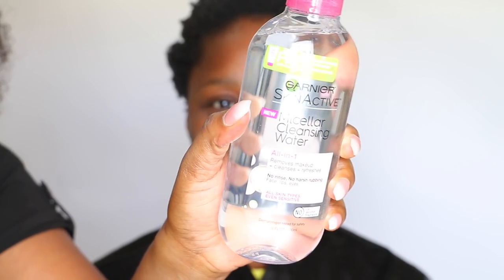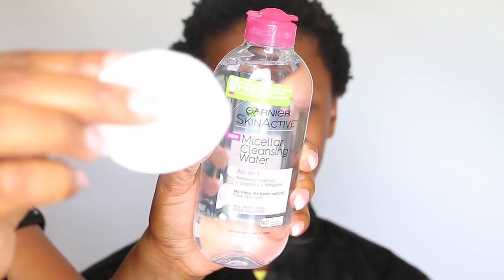Hey dolls, welcome back to my channel! I hope everyone is doing good and ready for this bridal makeup transformation. I have my sister's friend here with me and we decided to do this bridal makeup tutorial. As you guys can see, I went straight in by cleansing her face.